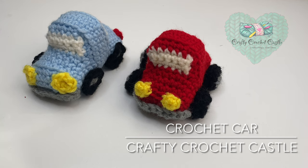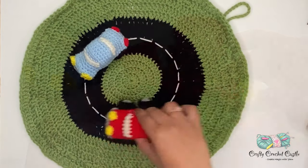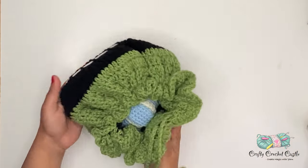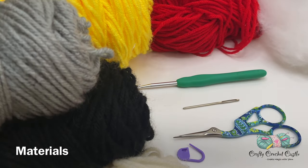Hi, this is Janela from Crafty Crochet Castle. In this video I'm going to show you the pattern to crochet these tiny little cars. Pair these cars along with my drawstring bag roadmap and I'm sure these would make lovely gifts. I hope you would crochet these along with me.